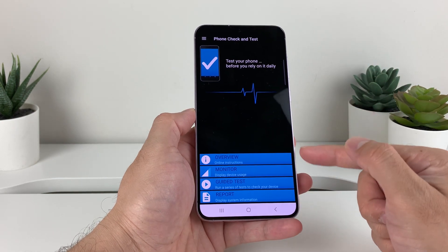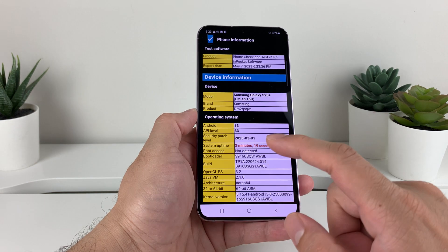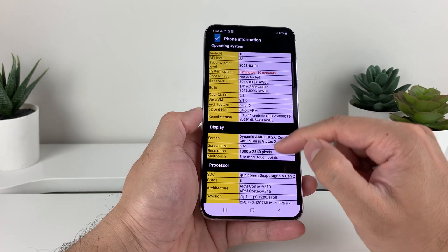It'll open up just like this. All you do is look for Reports, then System Reports. Click on that and it'll give a report of your phone — a lot of information that you don't usually see in the settings of your phone.